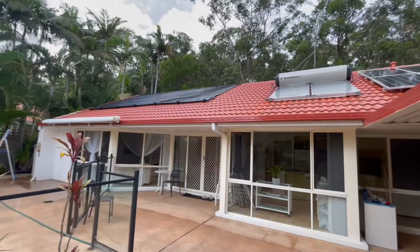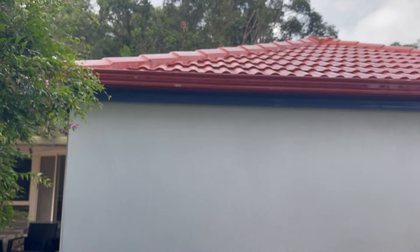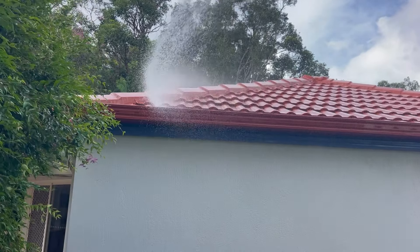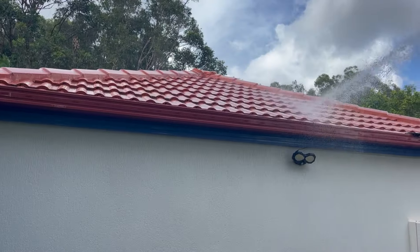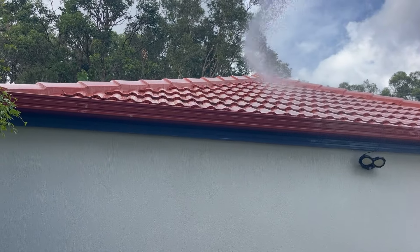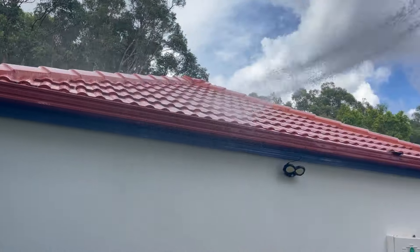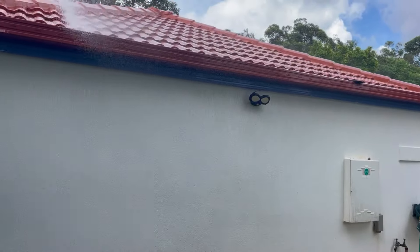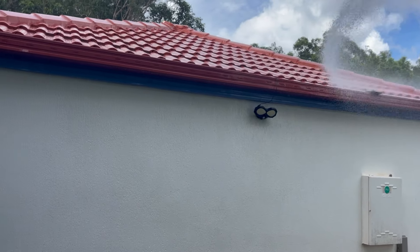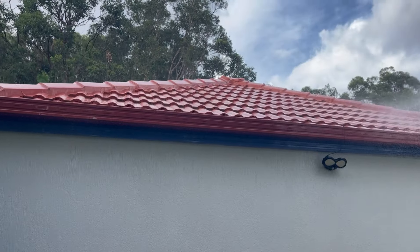It's looking nice and shiny. This rope section here is easy — you can spray it from the ground. One thing you're going to find is that the first tile is going to be the one that's still dirty. If you walk across the road and look back at your roof, you're going to find that first tile you've missed. That's the reason for a platform ladder. We can rinse this one off — it's nice and shiny now.